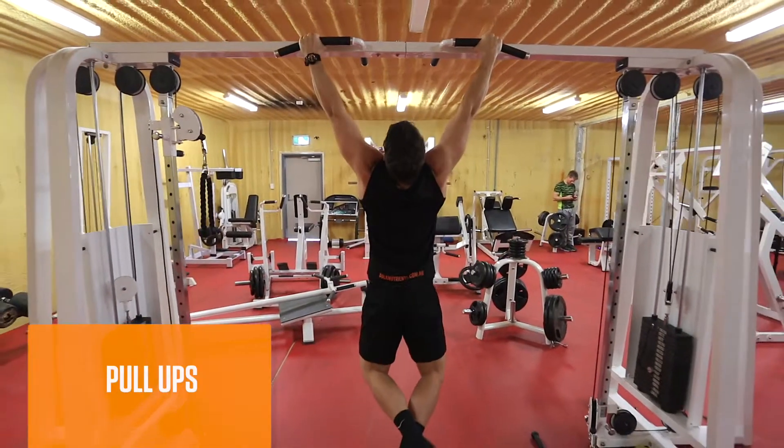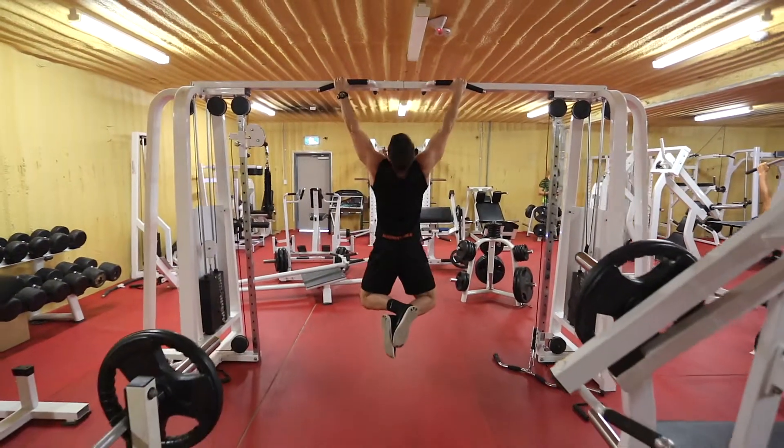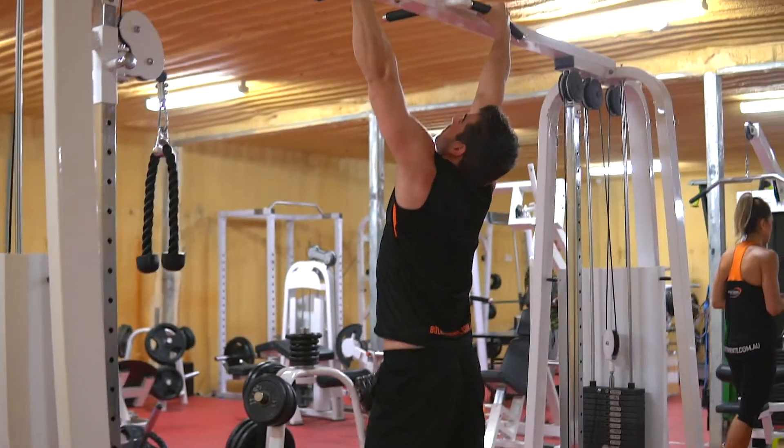Next up, we've got pull-ups — the bread and butter. I go for total reps on this rather than focusing on sets or reps. Try and get it done in four sets though. If you get it done sooner, add some weight.